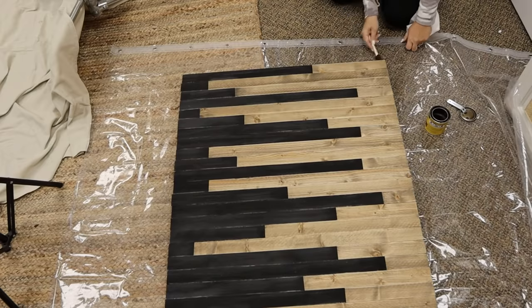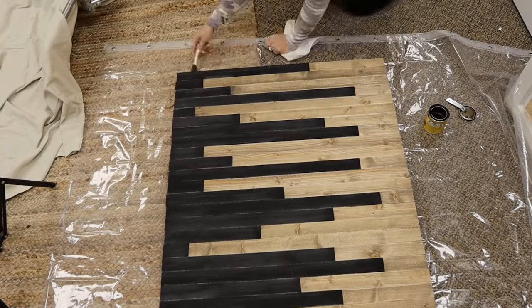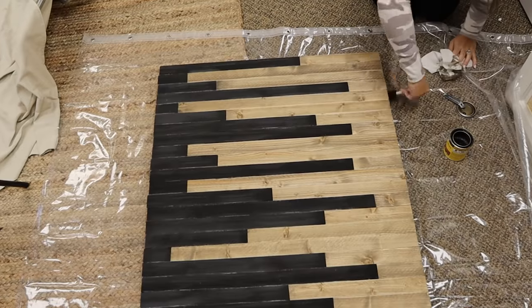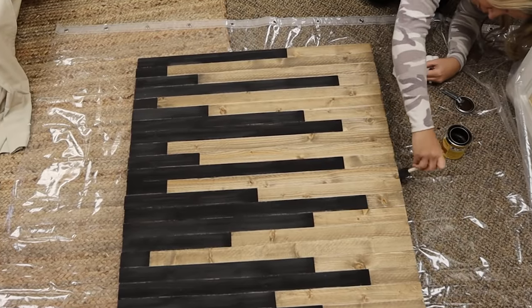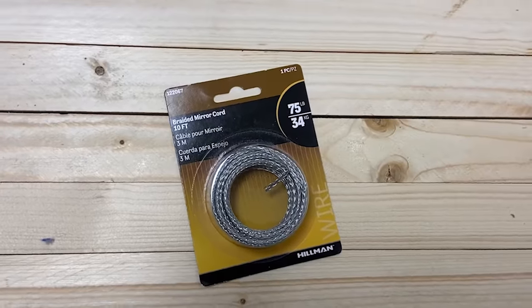I also stained the edges of my boards because you will see them once it's hung up. To hang the piece, we decided to hang it on a wire.